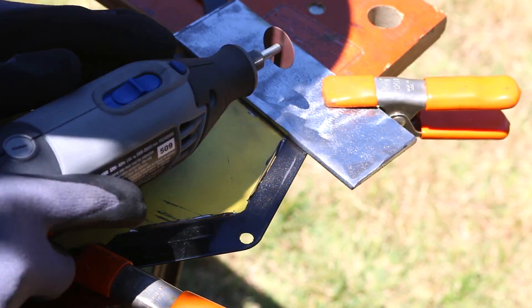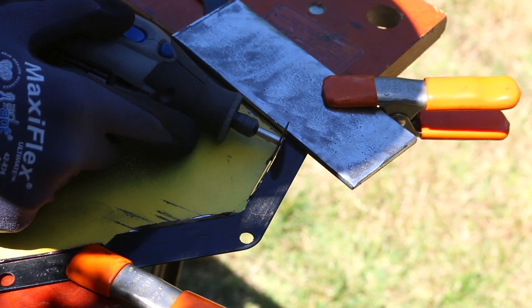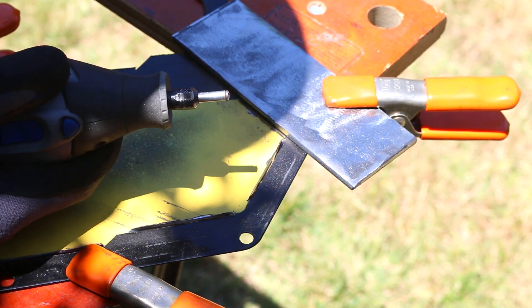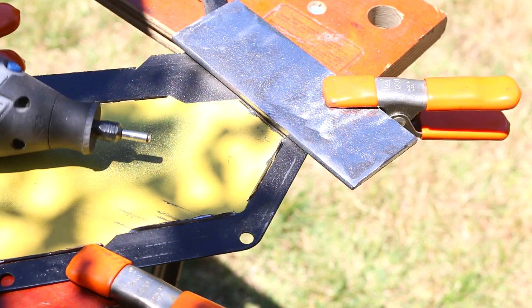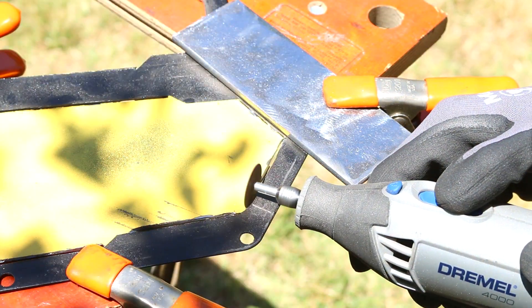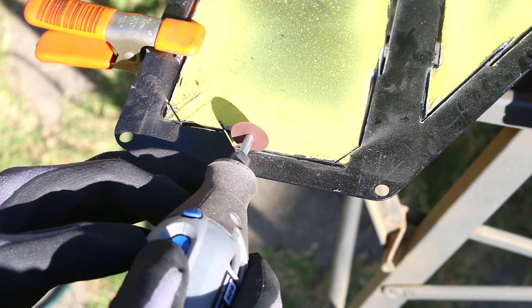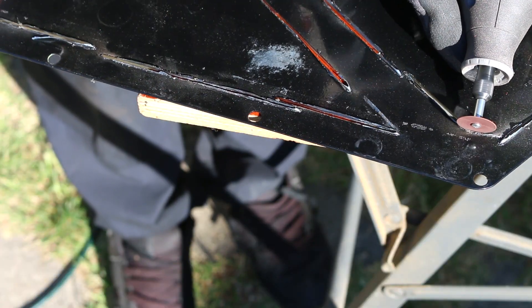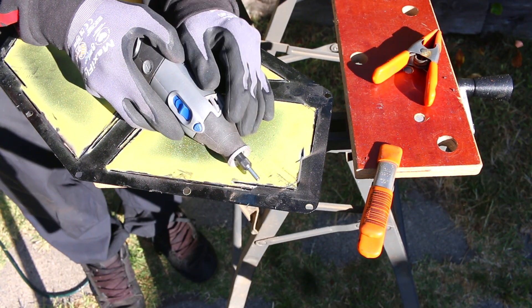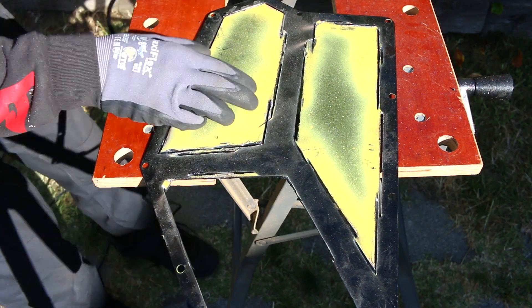The Dremel works surprisingly well, but there is one drawback to using these tiny little cutting discs — they fail, and they fail often. These things are very fragile and break pretty easily. They do make thicker and stronger discs but I only had two of those, so I had a ton of the thin ones and just kept burning through them. I think it's probably my technique or I'm using the wrong disc for this application, but either way I was able to make it through.